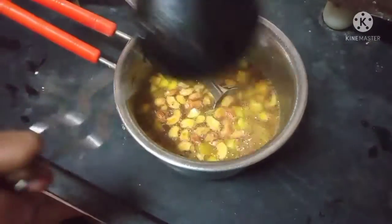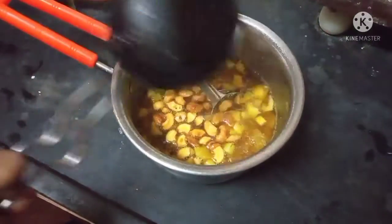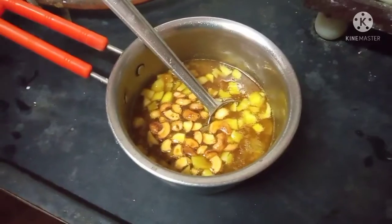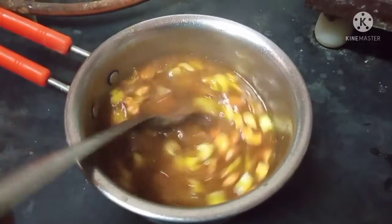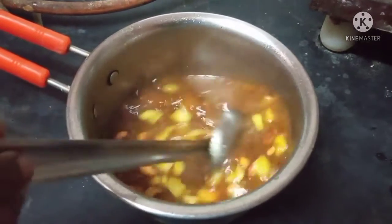I am ready for the fish. When I put it in... I am ready. After baking, I will be ready to cook the fish. I will cook this first.